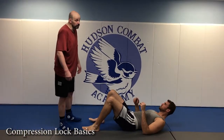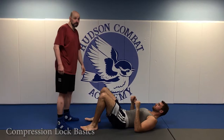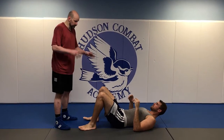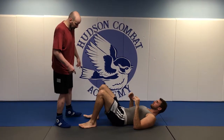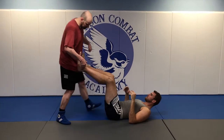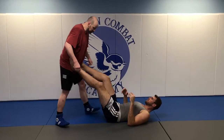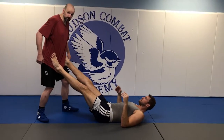We're going to talk about knee compressions and, in the same breath, what not to do with your feet when you're in this situation. A lot of people want to put their feet on their hips to stop a guy from punching them and push away. This is actually a big mistake.